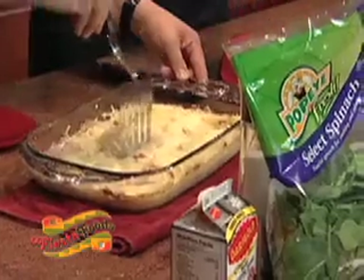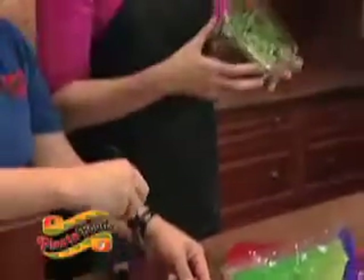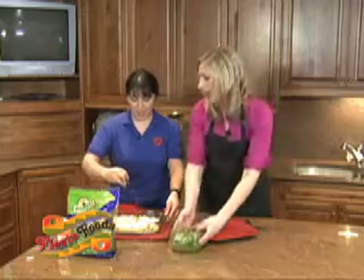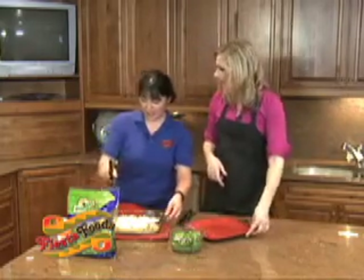We put it all in a pan, and right here Veronica has made this incredible little salad with some onions, pine nuts, and spinach — really yummy. That is going to be our garnish. Exactly.